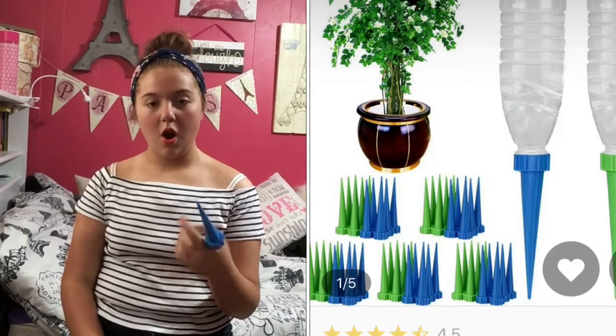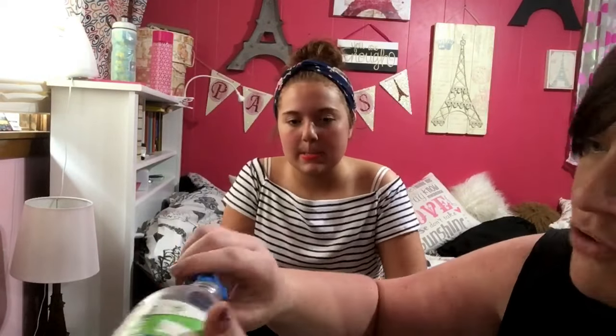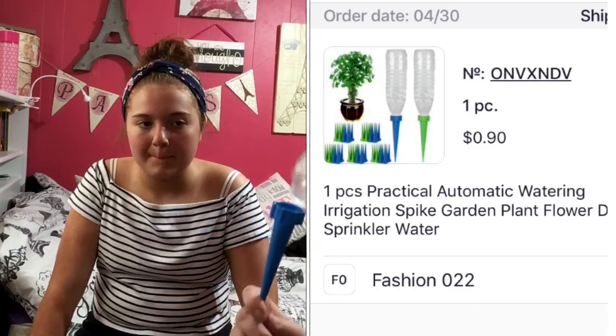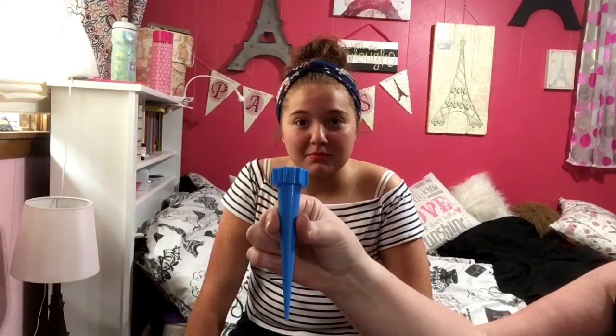What is this supposed to do? I'll show you what it does. So you should have water in this bottle — you put a bottle on here and stick it into your plant so it'll slowly water it. But do you see a problem? There is no hole. There's no hole — so that's going to be a little tricky to water anything with.